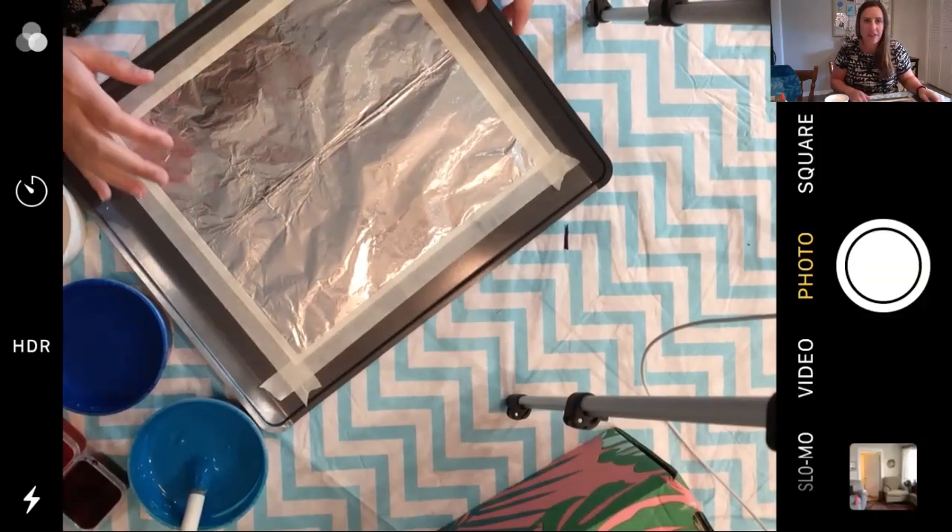This is a process art project, so this project is more about the process itself than the product — what you're experiencing while you're doing it, using your senses. You will usually end up with a cool painting as well. So let's get started — let me change my view so you can see what I'm doing.